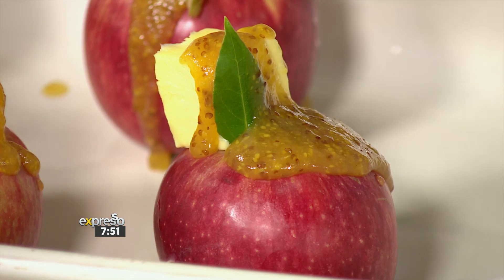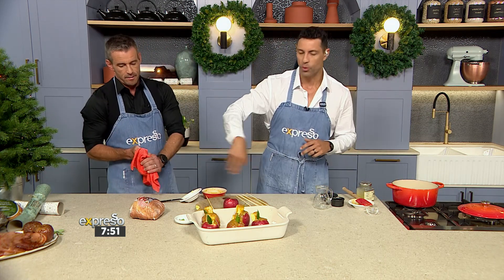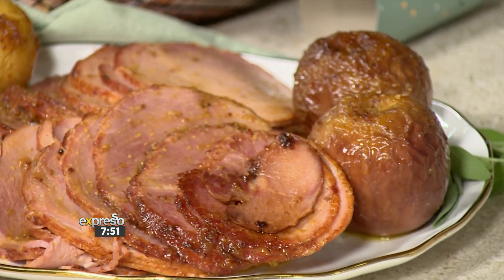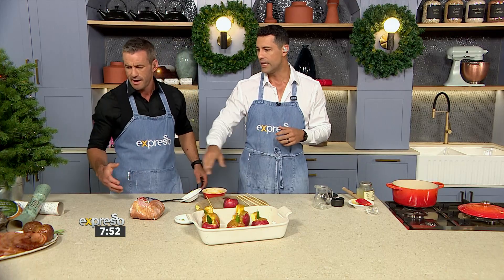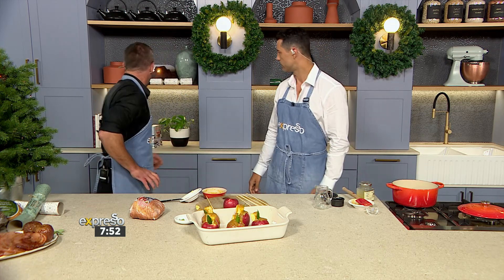Just look how beautiful those look. You're going to pop these into the oven and start roasting them. When there's about 15 or so minutes left, you're going to put your sliced gammon in there and drizzle it with your leftover glaze as well. Basically it is a heat and heat situation — caramelize that beautiful glaze on top. And you're going to walk out with already sliced gammon that you can literally just pop on the festive table.